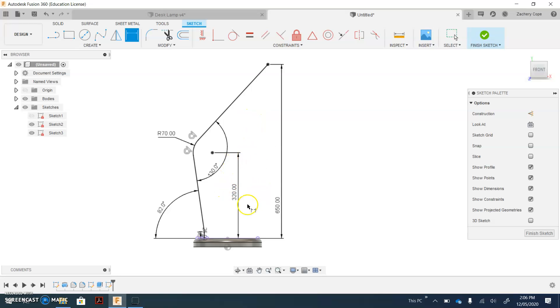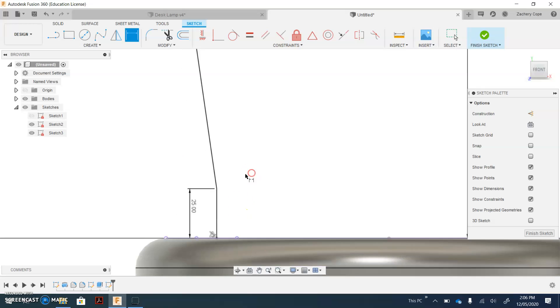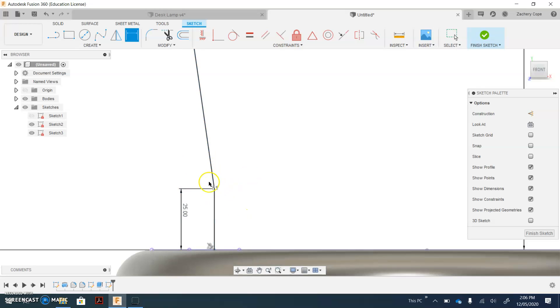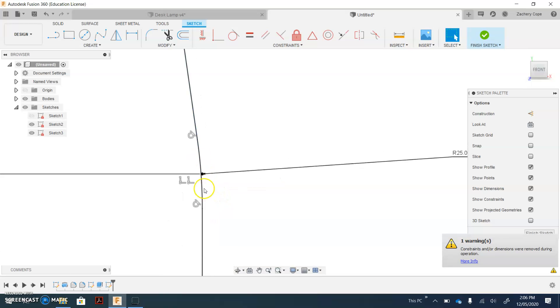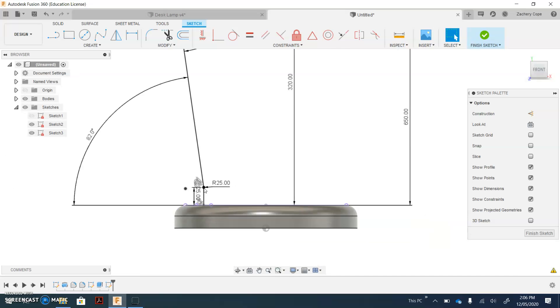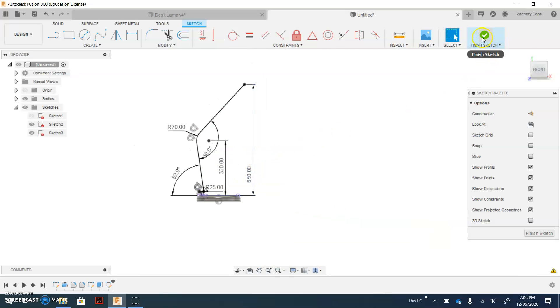Now you have created basically the arm of our work. Zoom in to the bottom — we're going to make a smooth curve in there. Select the fillet tool, click the first straight line and the angled line, type in a size of 25 and hit Enter. We've applied a small curve in there — you can kind of see the curve. Once that's complete, click Finish Sketch, then click the Home button.